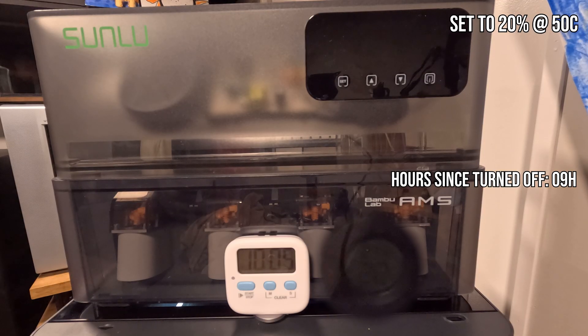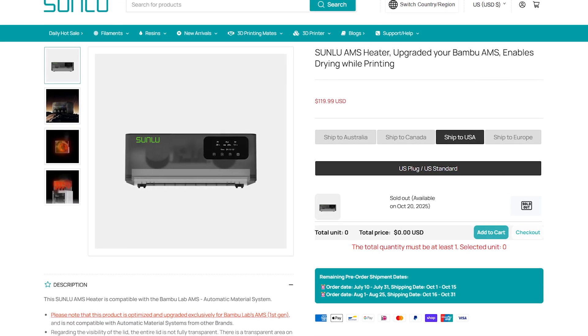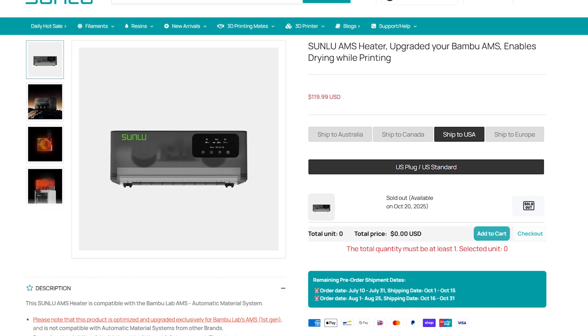It probably helps that I'm into fall now and the air is cooler and drier, so your mileage may vary. I don't think there's much more to test — its only function is to dry and maintain a proper humidity level, which unsurprisingly it does. Is it worth $120 at launch?